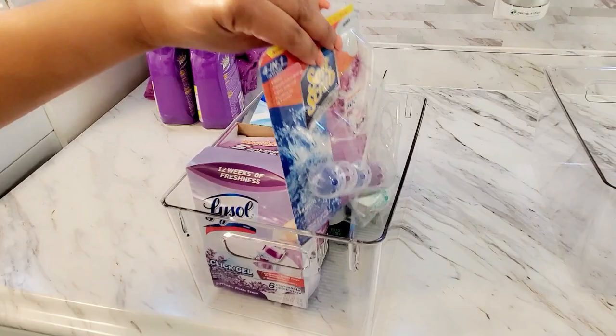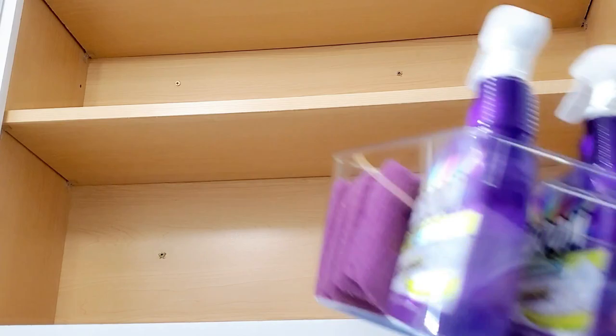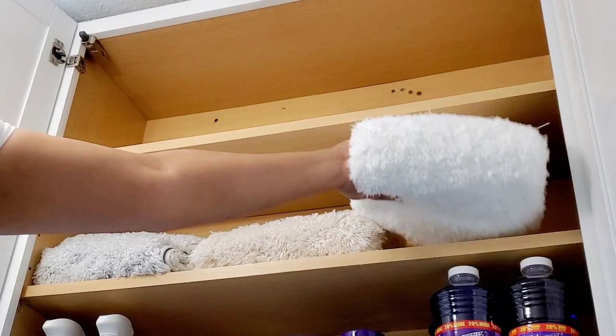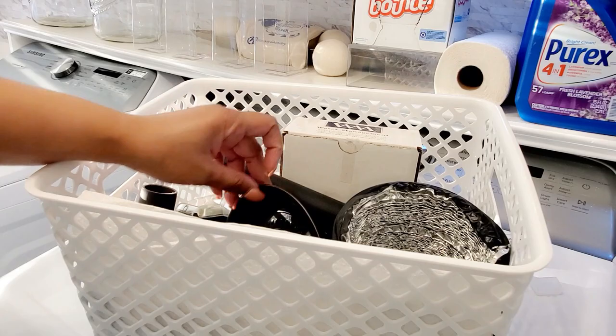In the next cabinet I added some cleaning products, more cleaning supplies and tools, and our spare bath rugs. The things I use less often I added to the very top shelf, like vacuum attachments.